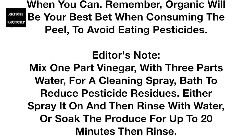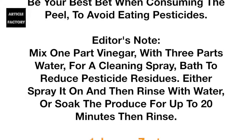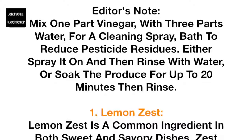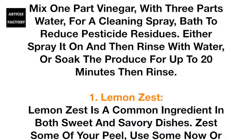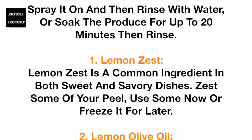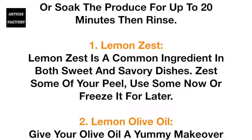To avoid eating pesticides, editor's note: mix one part vinegar with three parts water for a cleaning spray bath to reduce pesticide residues. Either spray it on and then rinse with water, or soak the produce for up to 20 minutes, then rinse.